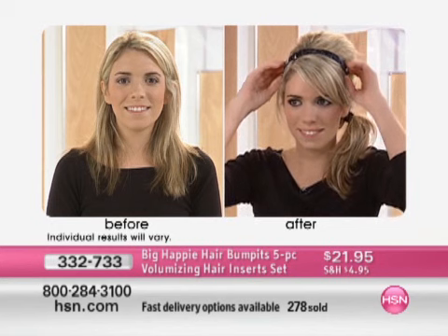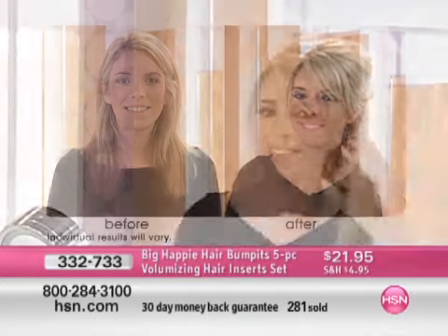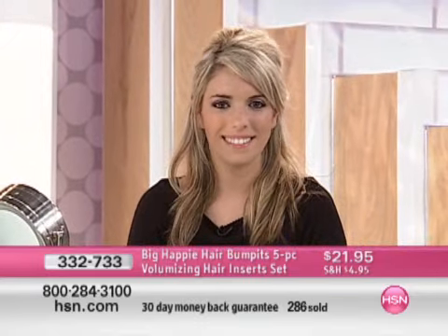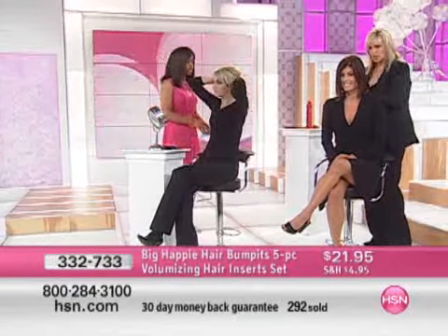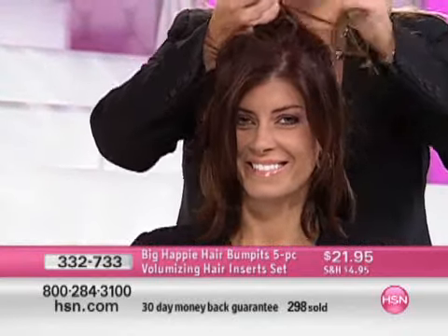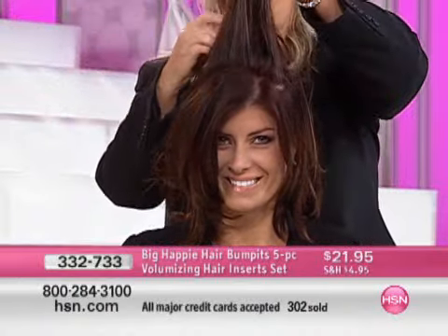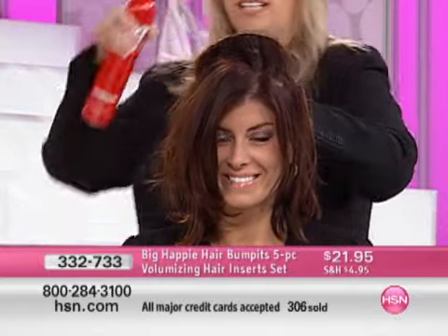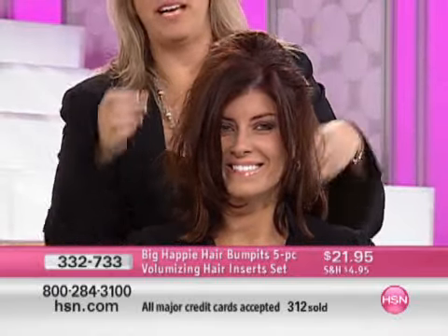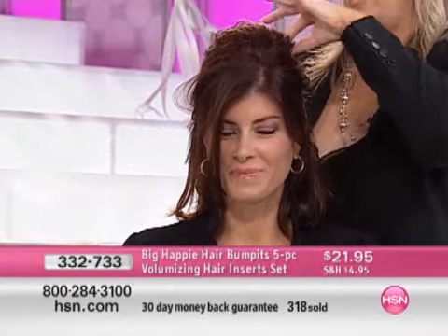What we love too is that it's volume that lasts all day — it's not going to slip out, it doesn't move, and you don't feel anything when you have it on. They're absolutely weightless and they stay in well. I'm going to show you on her hair quickly — she has her hair straight right now. I'm going to put the taller one, the Rockstar Bump-It, just set it right in there, pull the hair right back over it, give it a spray, fan it out, messy it up — Rockstar. Picking up the two pieces right in front of her ears there, and we would pin these back.